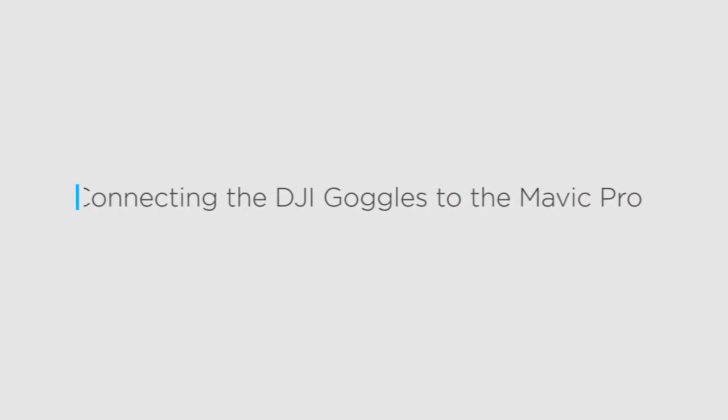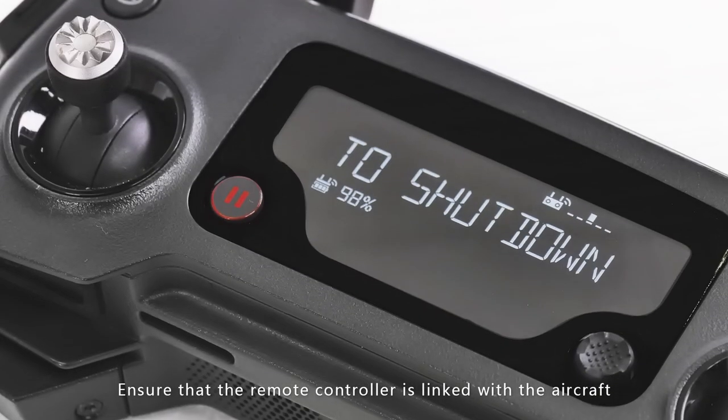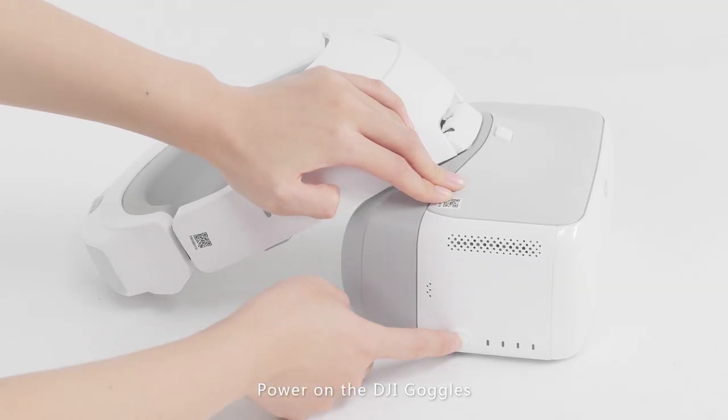Connecting the DJI goggles to the Mavic Pro. Power on the remote controller and the aircraft, and ensure that the remote controller is linked with the aircraft. Then power on the DJI goggles.